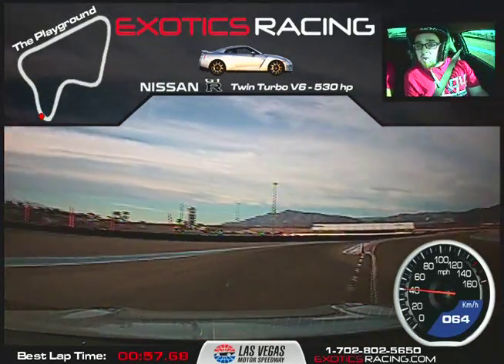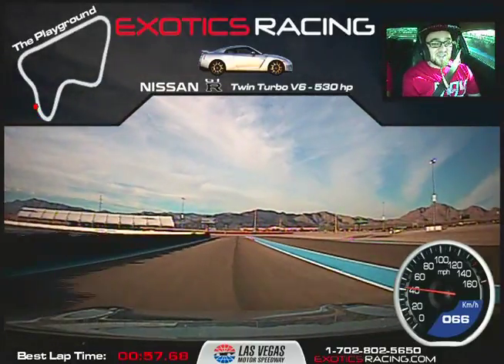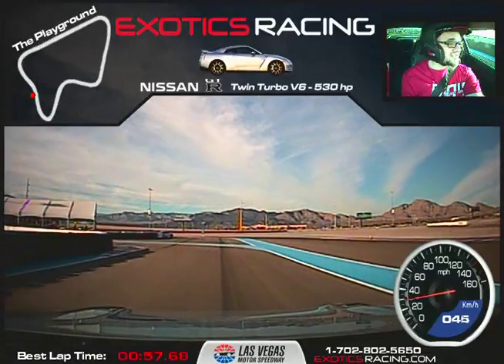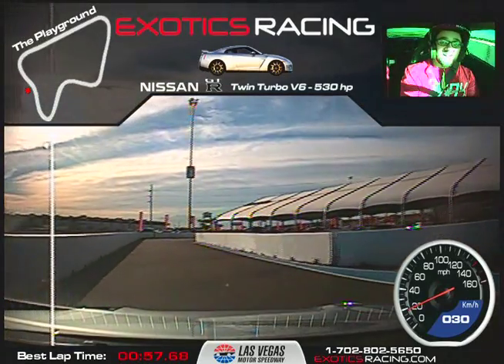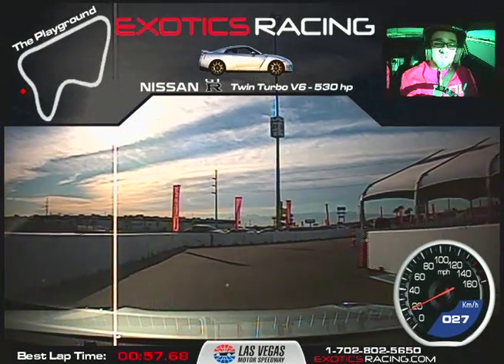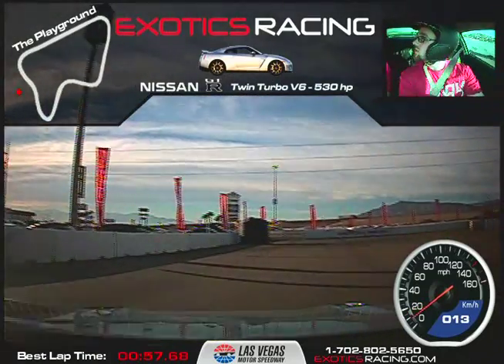Well done! That was good — how'd you like it? That was a lot of fun, man! That was great — that thing was a beast! Very smooth, just a couple of times you didn't use enough brakes, but besides that everything was really nice. As long as you learn how to calibrate your braking, you'll be just fine, brother.